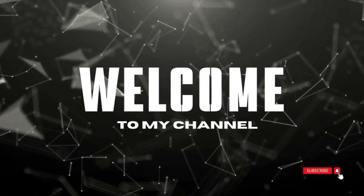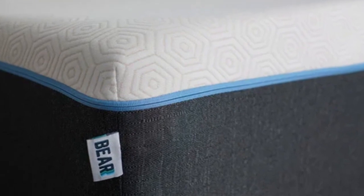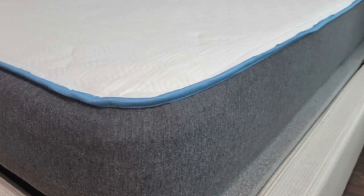Welcome to my channel. The Bare Original mattress is best for teenagers who play sports or are otherwise physically active, those who prefer the hug of memory foam, and shoppers on a budget.